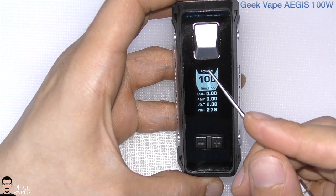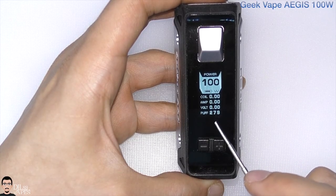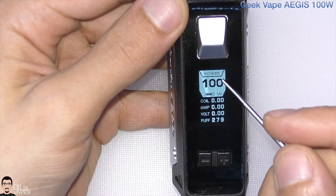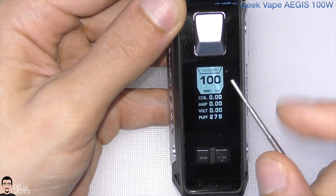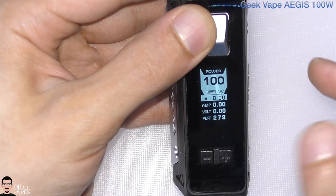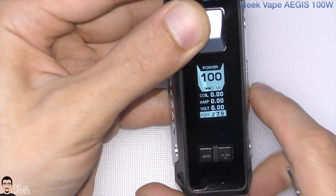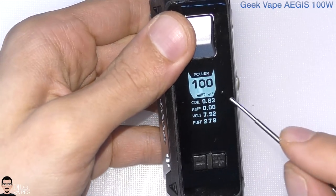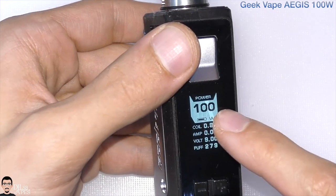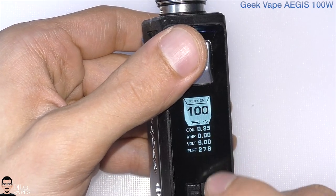On power mode the screen shows the mode, wattage, battery bar, attached resistance, calculated amperage, applied voltage, and puff counter. To change modes or interact with screen options, press the fire button three times. You can scroll through modes with left and right buttons, or scroll down and adjust things with short fire presses. On power mode, under coil settings, you can lock the resistance by pressing minus, or reset it by pressing plus.